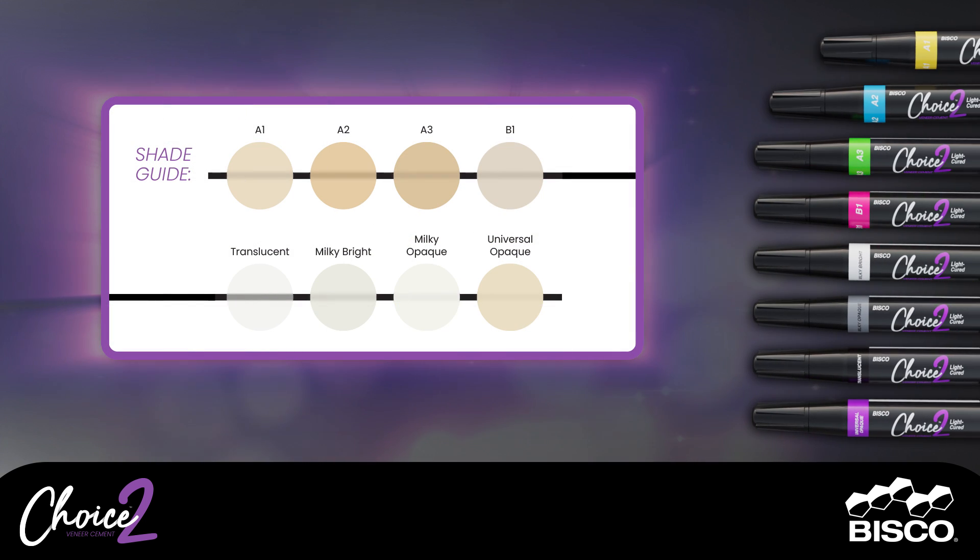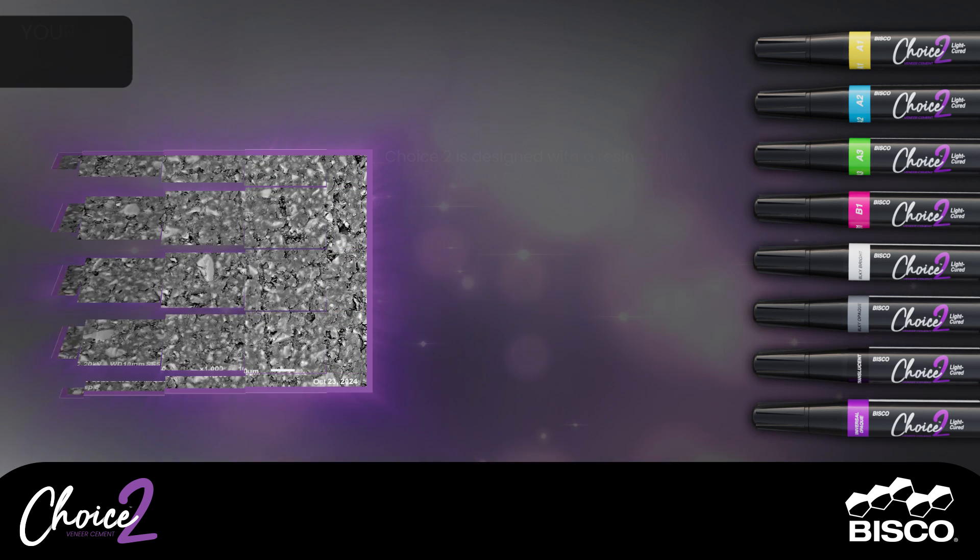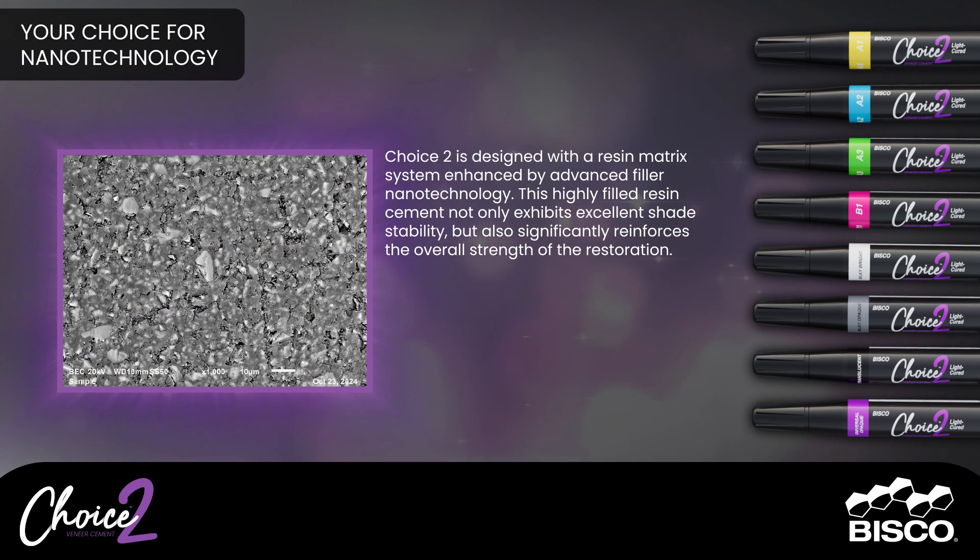Choice Two comes in eight different shades. Choice Two is designed with a resin matrix system enhanced by advanced filler nanotechnology. This highly-filled resin cement not only exhibits excellent shade stability, but also significantly reinforces the overall strength of the restoration.